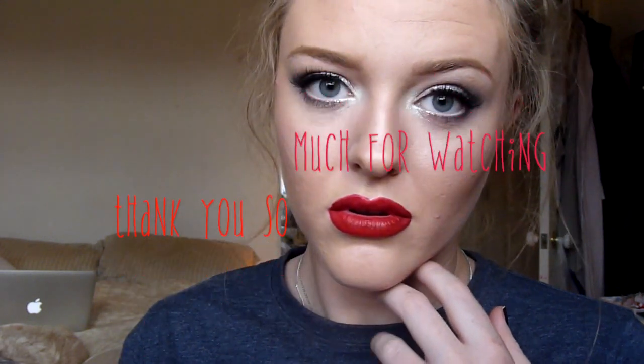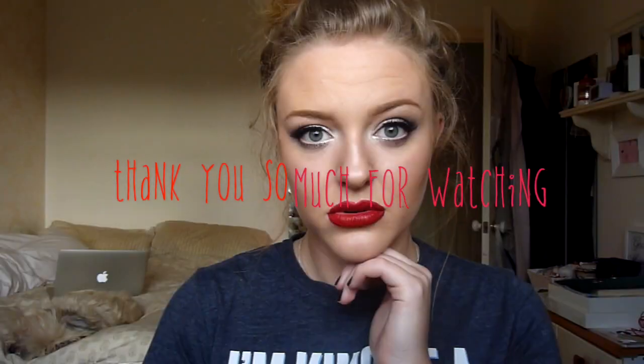This is where I lost my footage, but as you can see I applied a red lip — I mentioned the products I used in the introduction. I also missed my brows, so I will list a link to my last eyebrow tutorial in the description box. I hope you all enjoyed this tutorial — I absolutely love this look. I'm actually still wearing it because I love it so much and I don't want to take it off. Thank you so much for watching and I will talk to you all very soon.